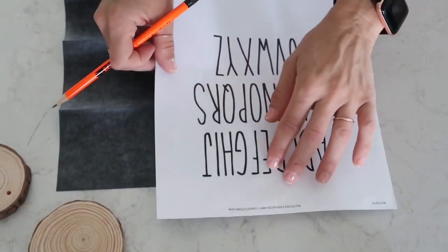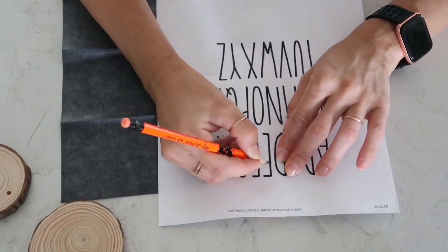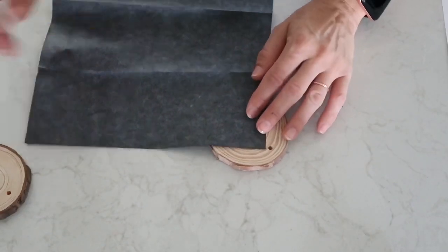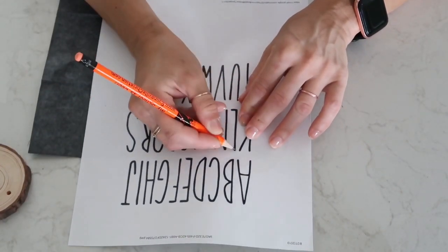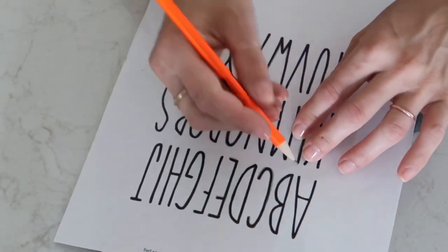I am spelling the word 'welcome.' I really like this technique — it is very easy to do and you can use any kind of font or picture or drawing that you want to transfer. Graphite paper is very inexpensive and you can use it over and over again. After I was done tracing all my letters, I'm now going to assemble this wall hanging.